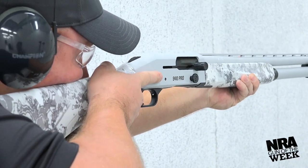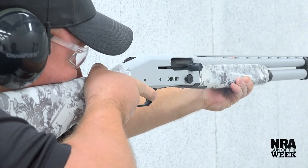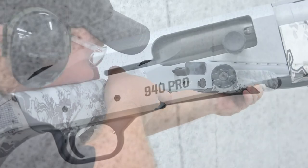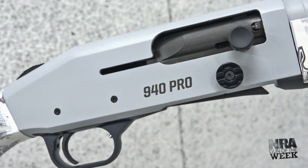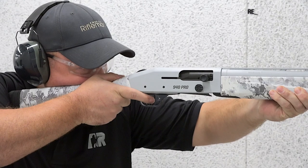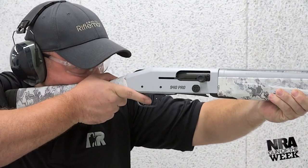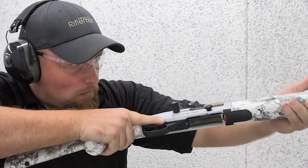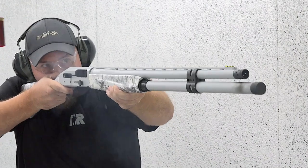Mossberg spent the bulk of its time engineering a reliable system with premium features, and it comes at a cost much less than other premium options. Starting with the 940 action, it's an improved gas-operated design built to handle up to 3-inch Magnum shells. Mossberg states its newest gas system will run up to 1,500 rounds before requiring cleaning, and will reliably cycle any type of quality commercial factory ammunition in standard and Magnum length shot shells.